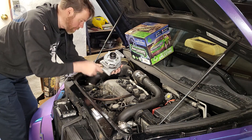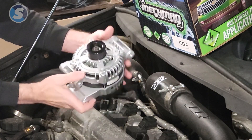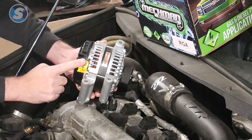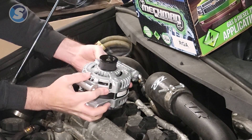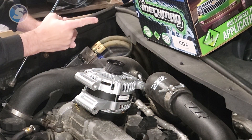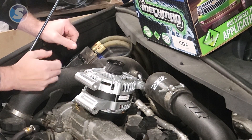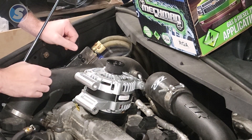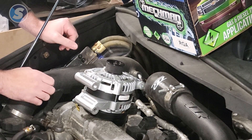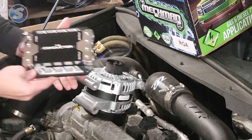We're installing this alternator into this car. Alternators are great — they have a positive power terminal right on them, which makes it easy enough to connect all of your positive power wires, run through a fuse block, and to your batteries. You can also easily monitor voltage with any voltmeter; however, we want to monitor charge current, so we're also installing a conductor from Spark Innovations.